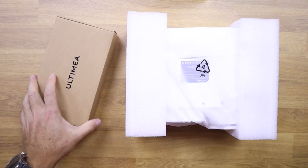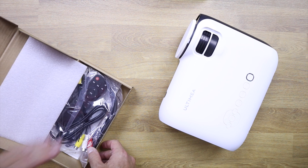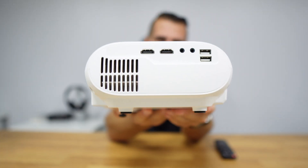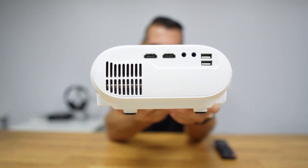Let's take a closer look. Inside the package we will find the projector Apollo P20, some cables, accessories, a remote control, and a manual. In terms of connectivity, we will have right over here two HDMI inputs and two USB 2.0 ports.